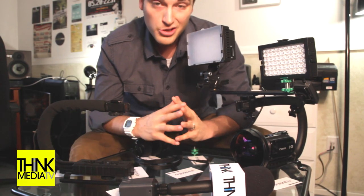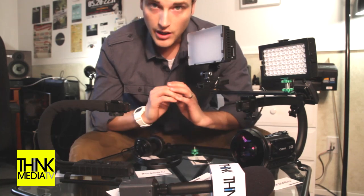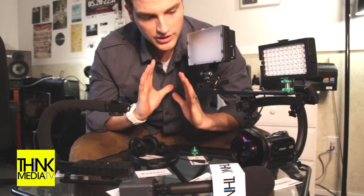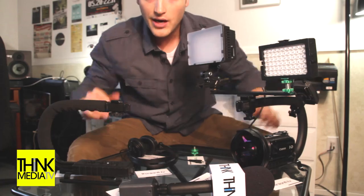If you have any questions or anything, comment below — I'd love to hear your thoughts. Think Media TV is helping you go further faster in media, so subscribe, like, thumbs up, thumbs down, whatever you want to do. Give us some feedback, let us know, and comment below what other videos you want to see — product reviews, thoughts, anything I need to cover. Later.